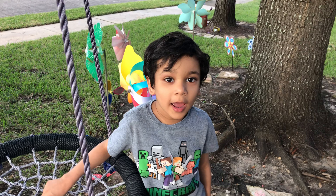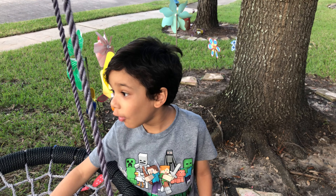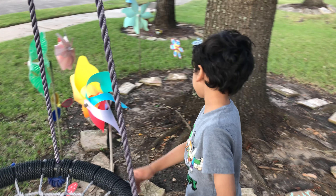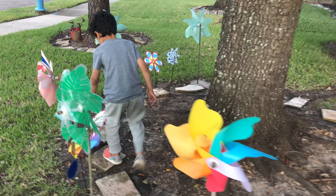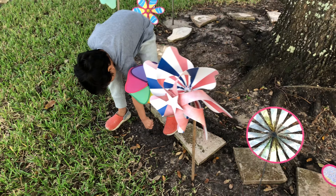Hi, it's Summer again, and I'm going to do a tour of all the outdoor yard decor. As you can see when you walk in here, you can find some yard decor already.